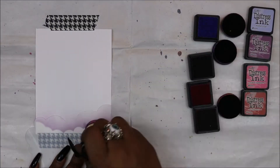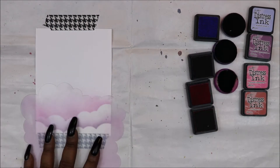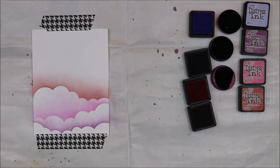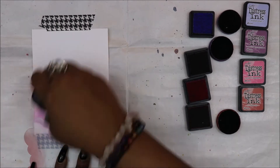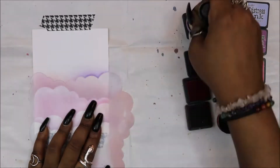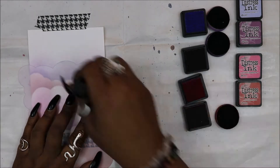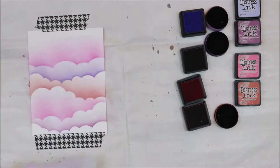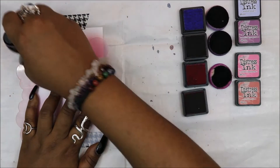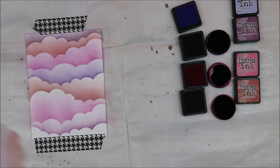The first step to creating today's card is going to be distressing the background. I'm using the colors Shaded Lilac, Seedless Preserve, Picked Raspberry, and Fired Brick, with my cloud stencil. I'm leaving just a little space in between each of the cloud layers, just taking my time and filling up that whole background with a lot of color. For the card in my haul video, I did use a different variety of colors, but because we're creating a Valentine's Day card, I decided to use more of the Valentine's Day colors.